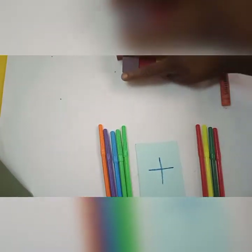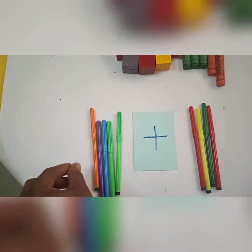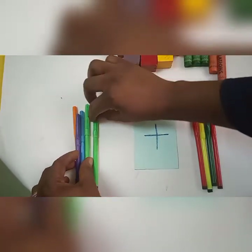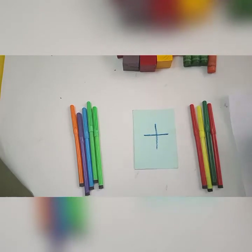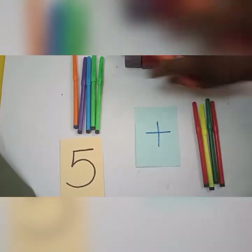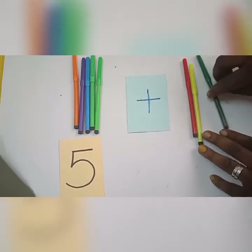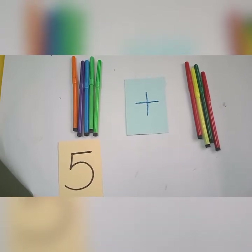I have some markers here and some markers here. Can you see my markers? Would you like to count together? Let's see how many markers we have on this side: one, two, three, four, five. I'll write my five here. Now let's count this side and see how many markers we have: one, two, three, four. How many markers did you count? Were you counting with me?